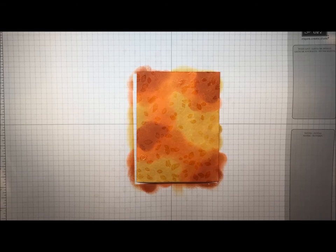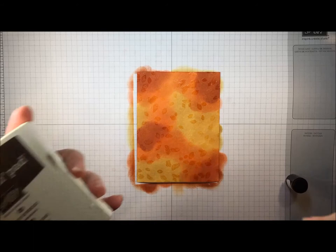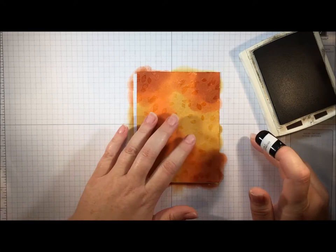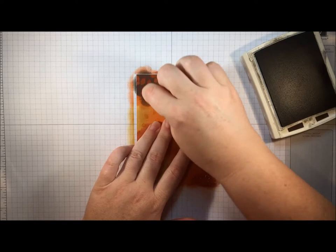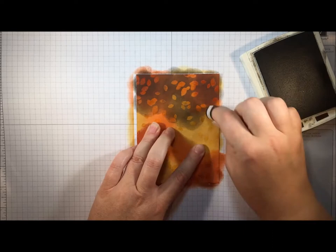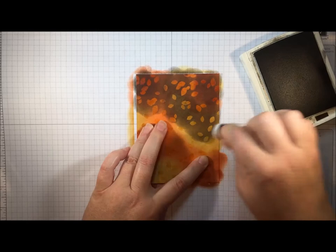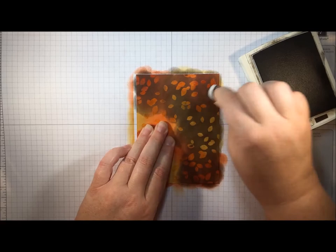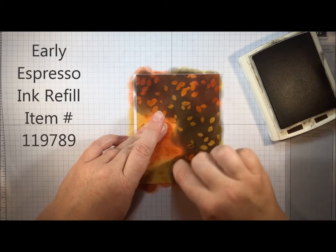This is the step where the magic happens — when I teach this in a class everybody goes 'whoa, that's so cool!' I'm going to take some dark colored ink. I'm using Early Espresso, but you can use any of our darker ink shades, and I'm going to sponge all over the surface of this panel. What you're going to see as I start is the magic: the embossed areas — those leaves — resist the ink and allow that bright vibrant fall color to show through. You need to put a lot of ink down. Where people fail at this technique is when they don't use enough dark ink to cover the lighter, brighter colors underneath.